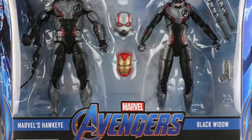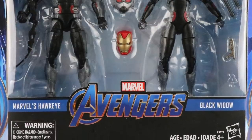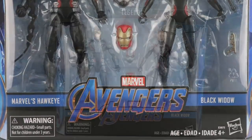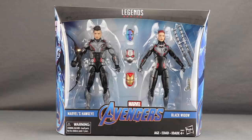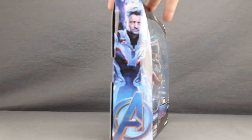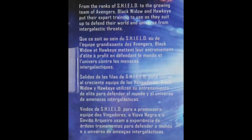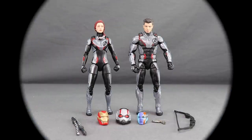Today I'm taking a look at the brand new Marvel Legends six-inch Avengers Endgame movie two-pack featuring Hawkeye and Black Widow. This set from Hasbro is a Target store exclusive. The packaging follows the standard two-pack style with the Legends series logo up top, figures clearly displayed, character names, Avengers movie logo, artwork for each character on the sides, and on the back artwork for both characters plus a brief bio in multiple languages.